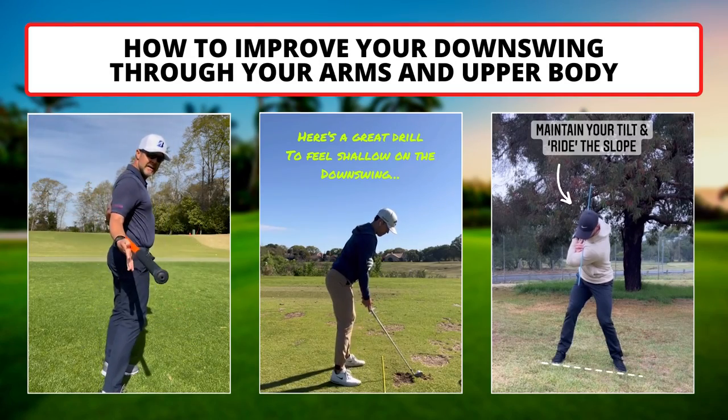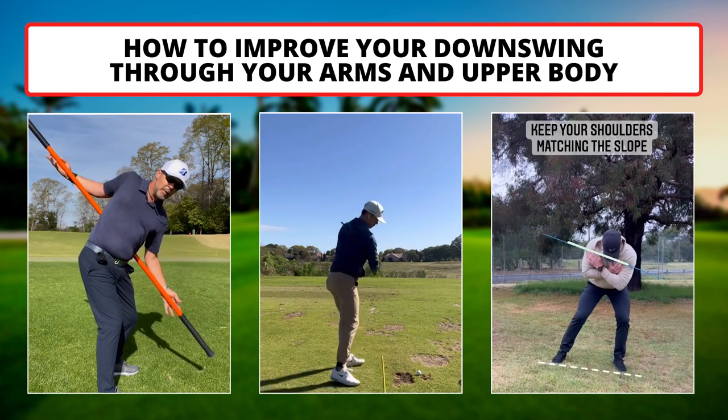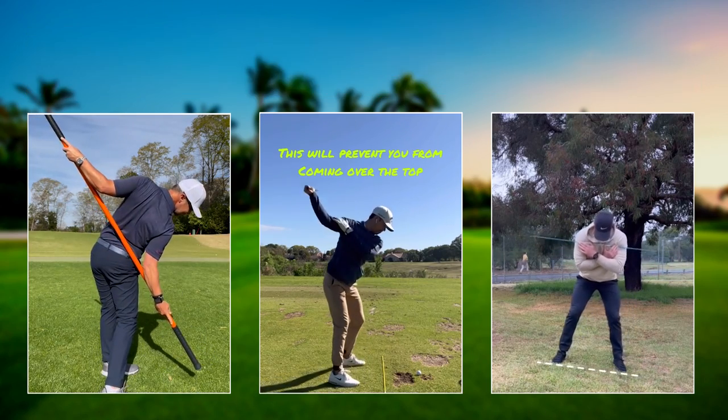Do you struggle with problems like early extension, hanging back, or coming over the top in your golf swing? Here are 5 tips from Skillless Coaches to show you how to sync up your arms and upper body to improve your downswing.